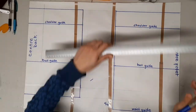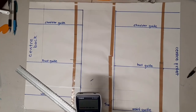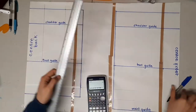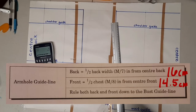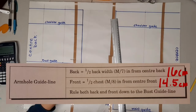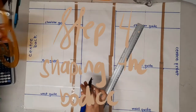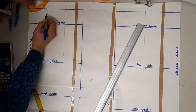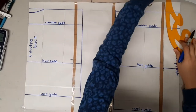Step three is to draw the vertical guidelines. The first is the neck guideline, taken from the guide chart and the same for both front and back. Next is the armhole guideline: for the back block you will need half of measurement number seven, ruled in from the center back. For the front, it's one-half of measurement number eight from the center front. Then draw a 1.5 centimeter point below the top of the block at the center back and join that point with a curved line to the neck guideline.